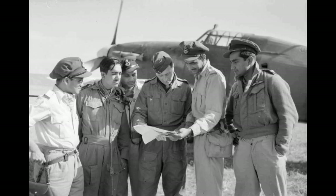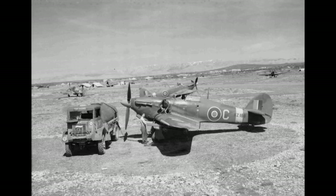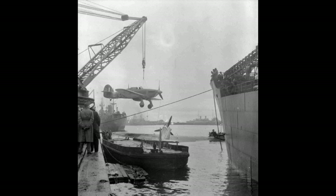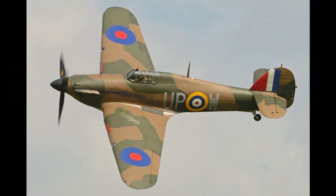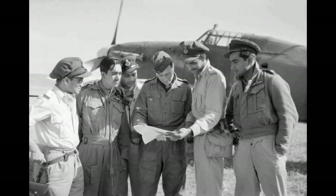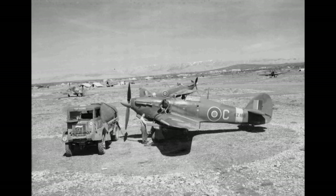By the middle of 1938 the first 50 Hurricanes had reached squadrons, and at that time it had been assessed that the rate of production was slightly greater than the RAF's capacity to introduce the new aircraft. Accordingly, the British government gave Hawker the clearance to sell excess aircraft to nations likely to oppose German expansion, resulting in some modest export sales. A former RAF Hurricane 1 was dispatched to Yugoslavia for evaluation, after which an order for 24 Hurricane Mark 1s for the Royal Yugoslav Air Force was received, followed by the purchase of a production license. Yugoslavian Hurricanes saw action against the Luftwaffe during the invasion of Yugoslavia in 1941 by the Axis powers.